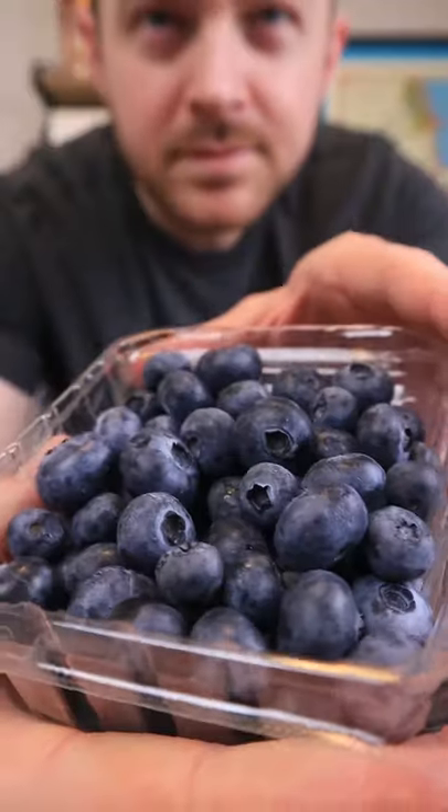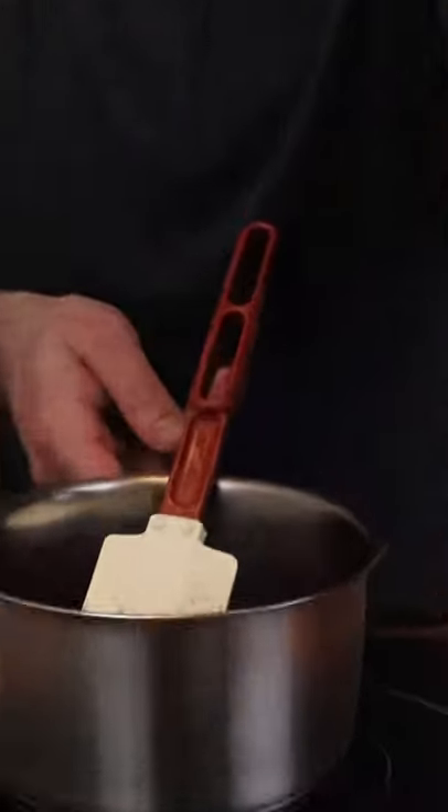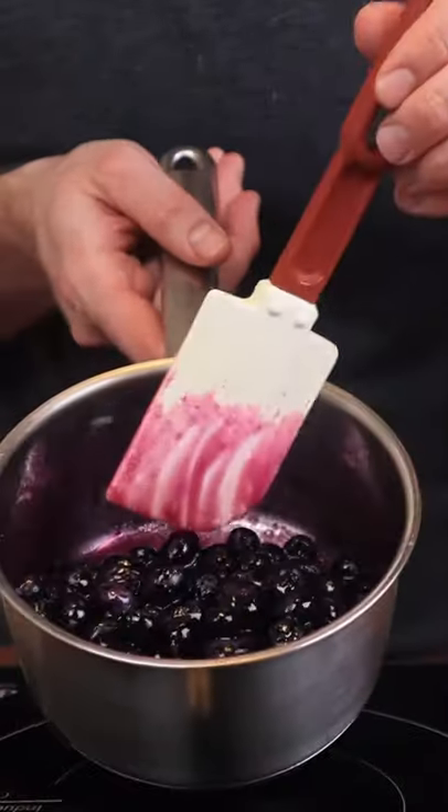Blueberry jam is delicious. It's a lot easier than cherry jam — you don't have to take the pits out. Just add one pint of blueberries, three quarter cup of sugar, cook it a little bit till it looks like that.